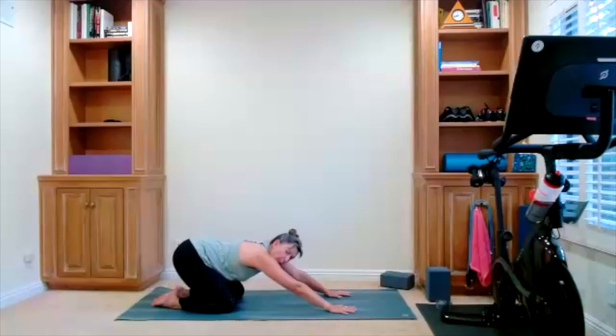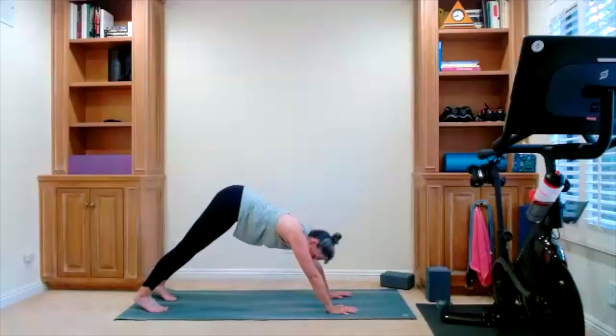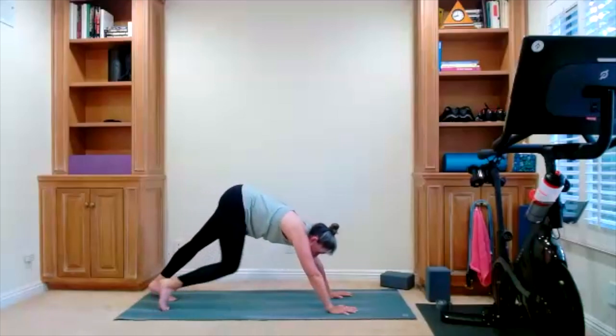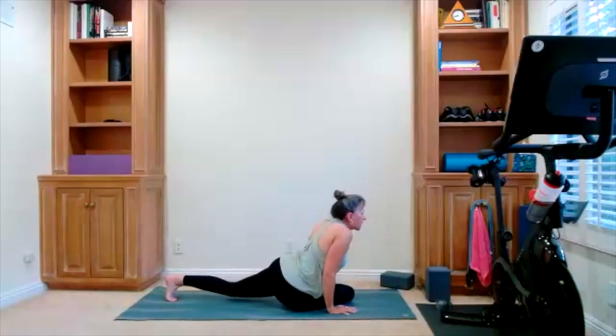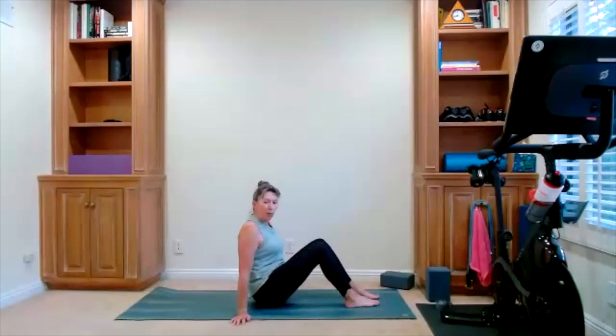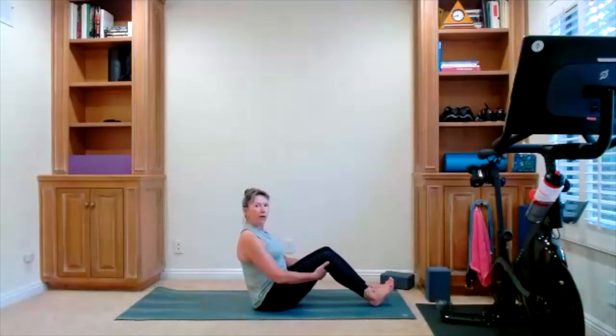One more time — downward dog. Bring yourself up, lift your hips. And now you're going to walk your feet through into a seated position. Bring yourself through whatever method works for you. We're starting with our boat pose — we're going to do some core work, and more stretching.